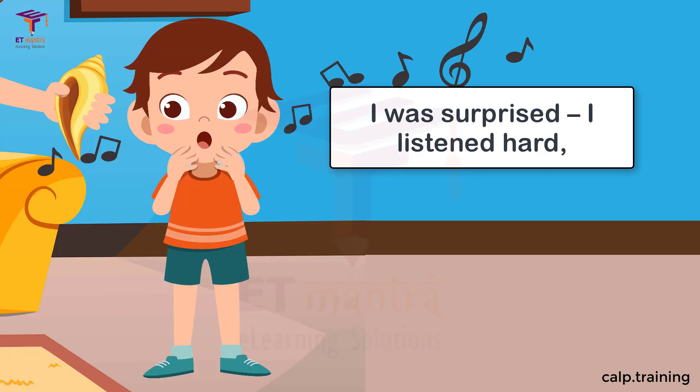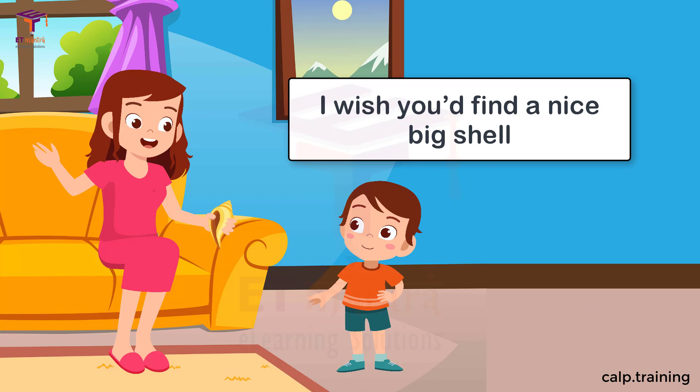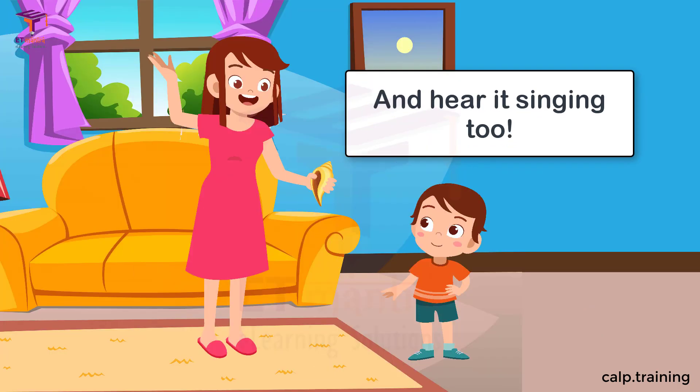I was surprised, I listened hard, but it was really true. I wish you'd find a nice big shell and hear it singing too.